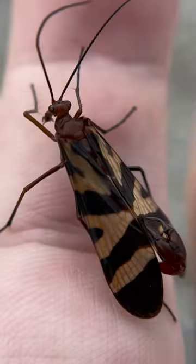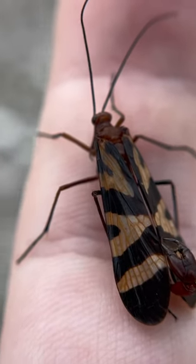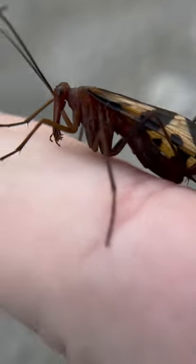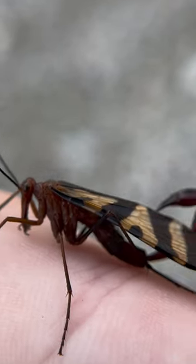You might be at home wondering what the heck does this thing even eat. Well, most scorpion flies are omnivores, which means they feed on a variety of things. That could be plant material, fruit juices, but they will also feed on dead or weakened insects.